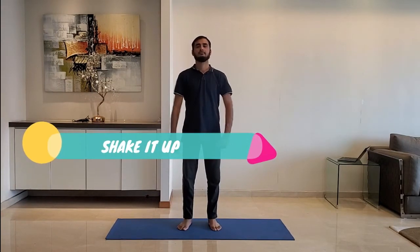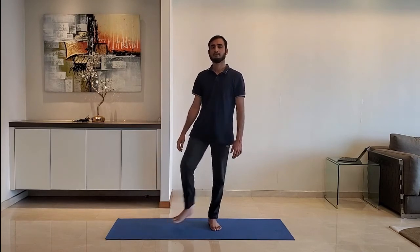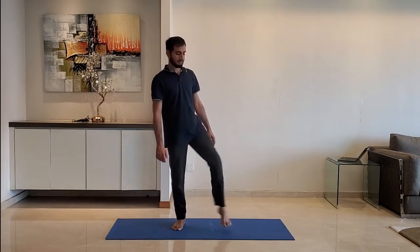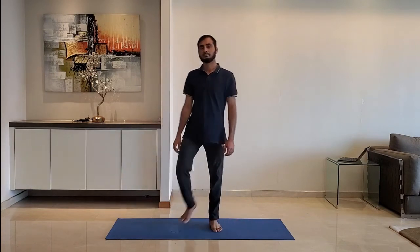Next up: shake it up. Stand with feet shoulder-width apart, arms relaxed by the side. Shake both the hands lightly, then shake both the legs. Do it for 10 to 15 seconds.